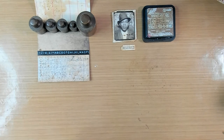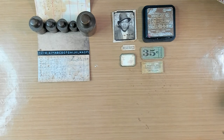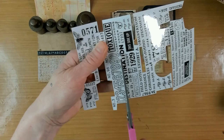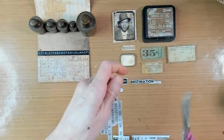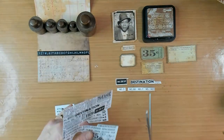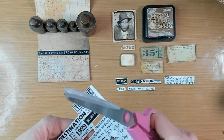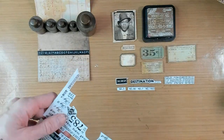I searched in my stash for some paper ephemera pieces that could go very well on this project. So I got out some numbers, some tickets, some labels, also some remnant rubs, and I also have a stamped word or number on just a blank piece of paper that I roughened up a bit and gave it a distressed look with the vintage photo. So I am gathering my supplies that I think will be a great match on this page.